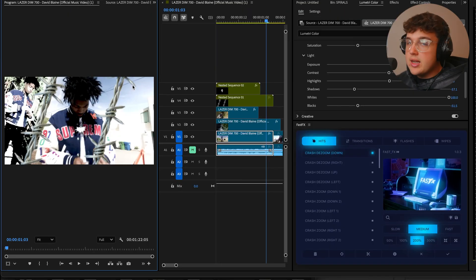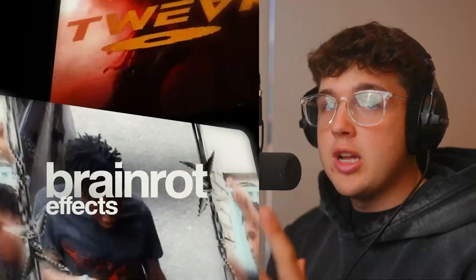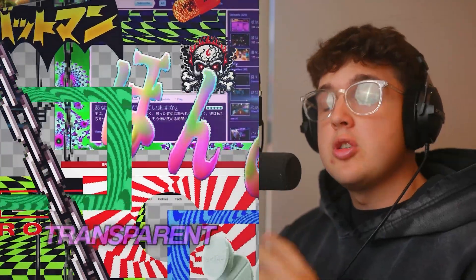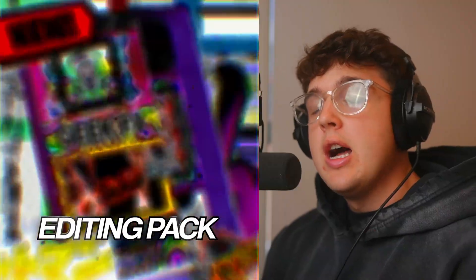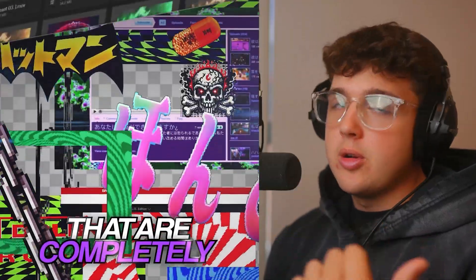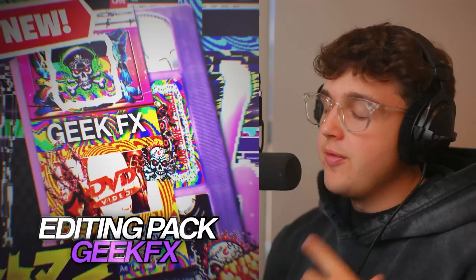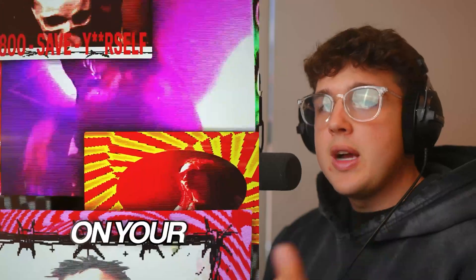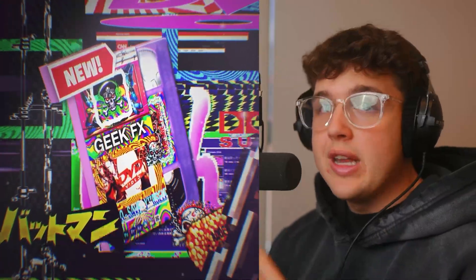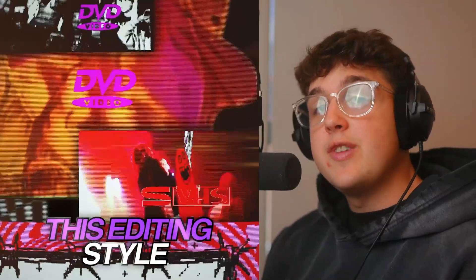That is how you guys can create geek effects for yourself for free using no plugins. If you're interested in getting these immediately with a bunch of templates at your fingertips, check out my GeekFX V1 and V2 packs linked down below — over 500 assets between both of them, so I highly recommend checking those out if you're looking for a quick and easy way to do it. Hope you guys enjoy this and learn something. I'll see you guys in the next video. Peace.